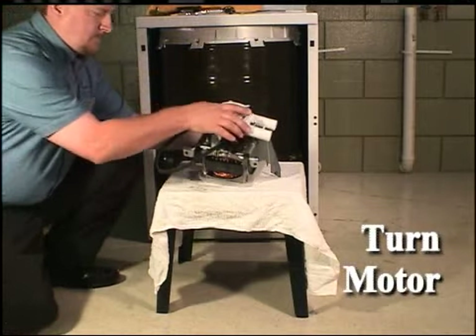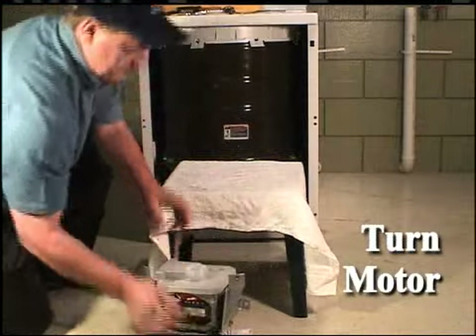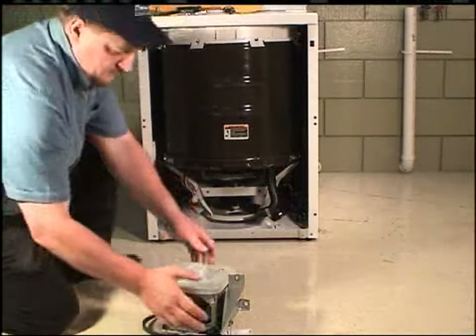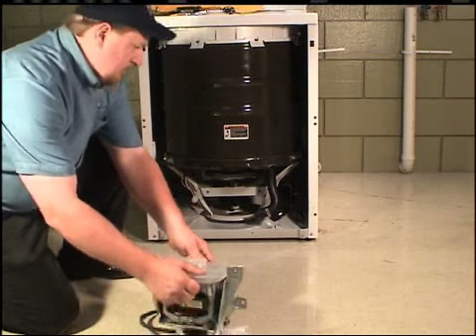Replace the motor assembly right side up. Replace the motor assembly into the washer.